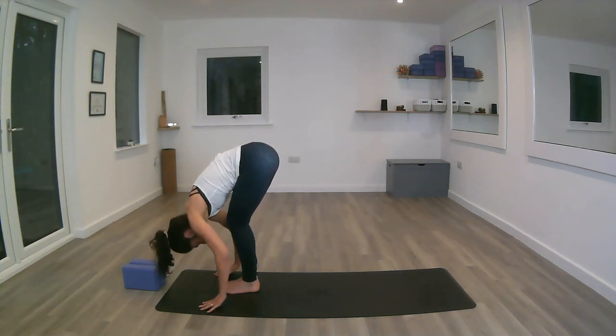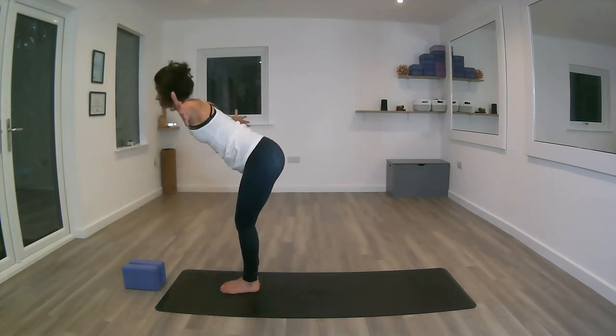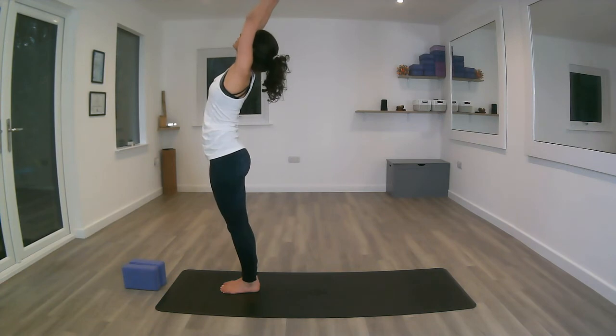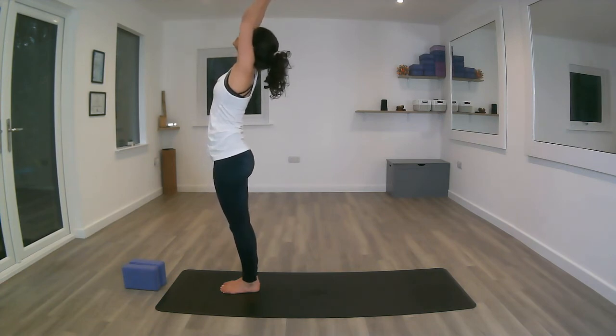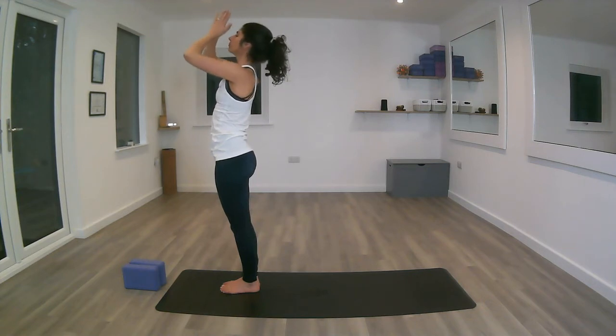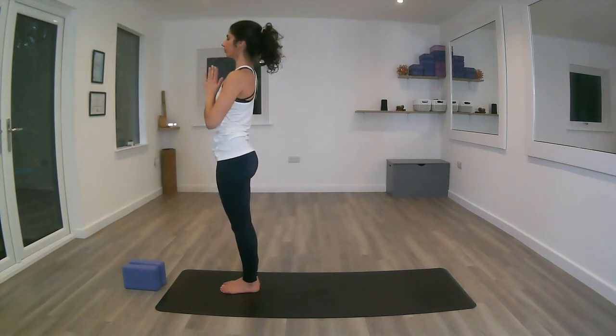Inhale coming back up, flat back, arms open — gaze to the thumbs — into extended Tadasana, mountain pose. Exhale, shoulders down, keeping the core engaged. And exhale, hands down to the centre of the chest.